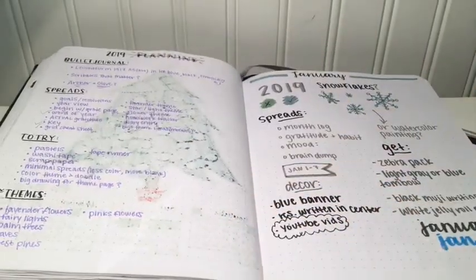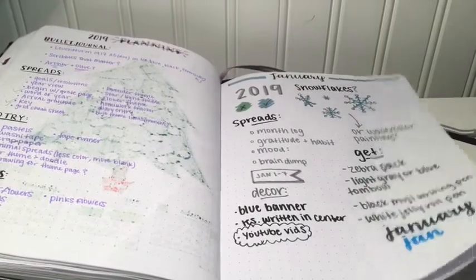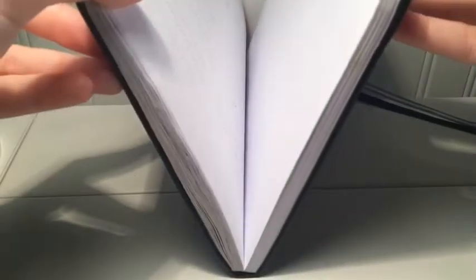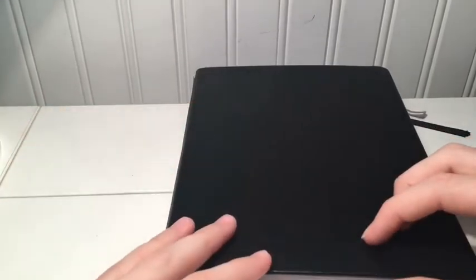And this brings us to our last spread where I am planning out 2019 — some new things I want to try in the new year, setting up for January, and getting some ideas of what I want to do. While this is only halfway through this journal, I'm still going to use it for planning out months and other things for 2019. But that is all for 2018 — I think I've come a long way in the bullet journaling process and I am so excited to see what 2019 has in store. Thank you guys for watching and I'll see you in the next one, bye guys!